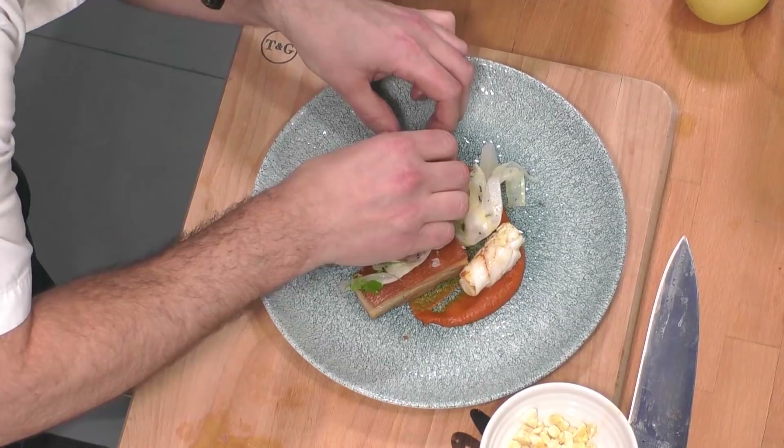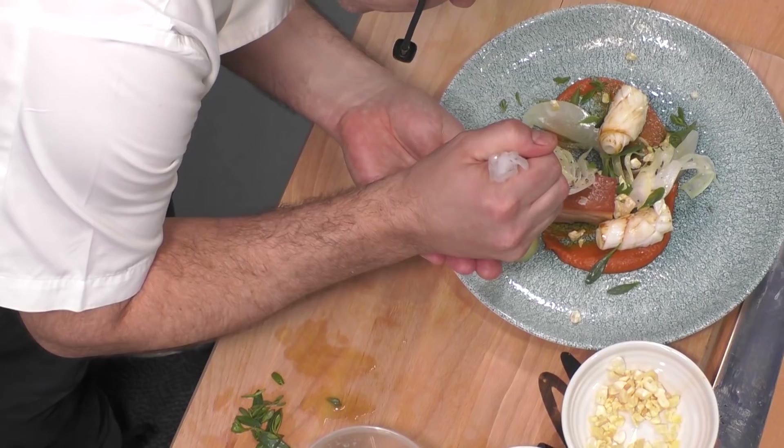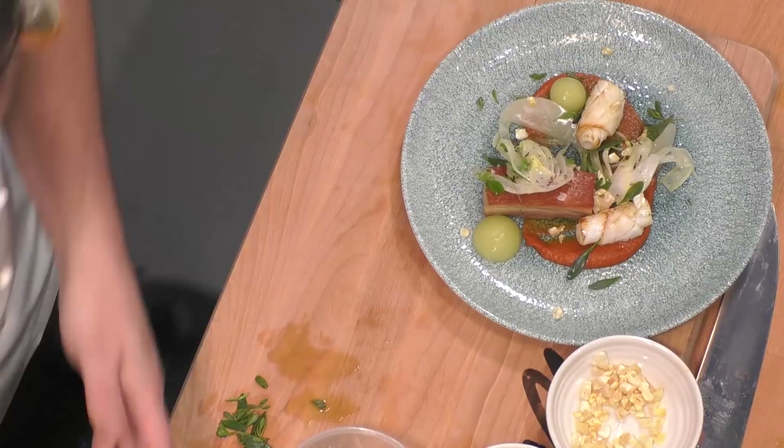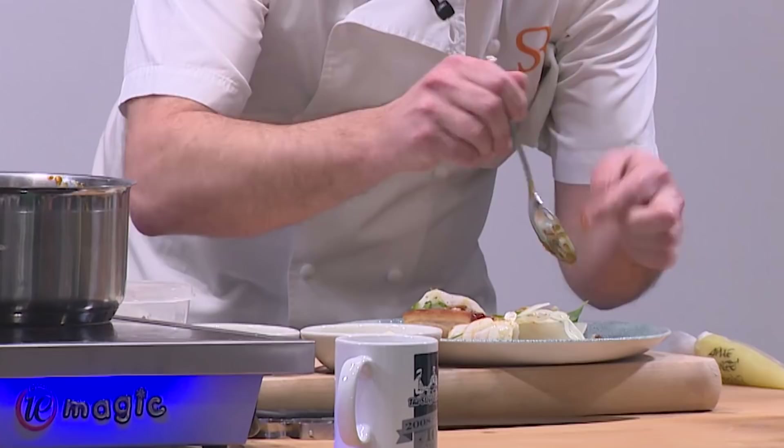Purslane goes really nice on there. And then we've got just a little bit of really cold apple puree. To finish, we've got the lovely chorizo and apple jam, and just a little bit of anise powder for seasoning. So what we've got here is slow-cooked belly pork with chorizo puree, apple sauce, dressed fennel and roasted calamari.